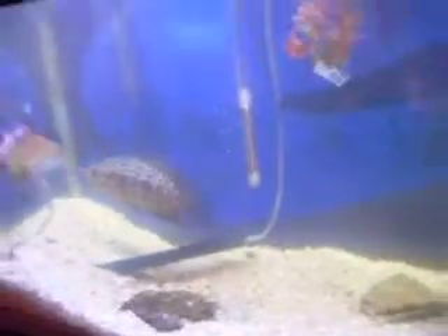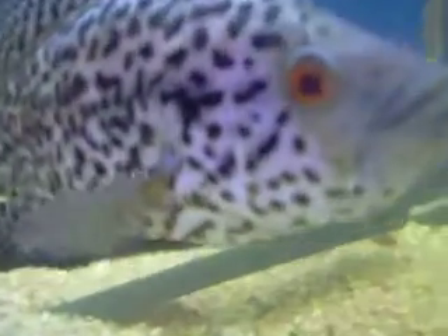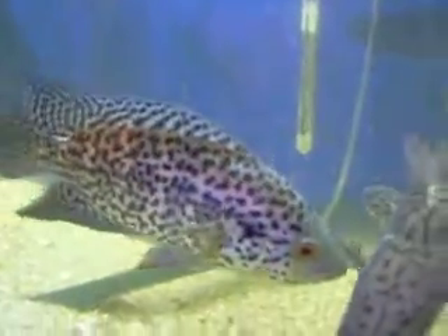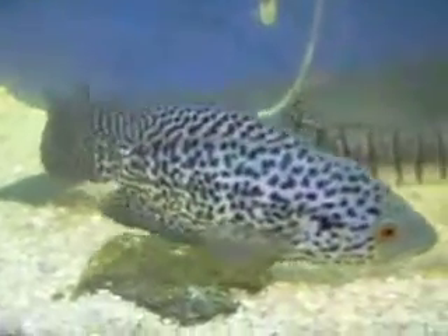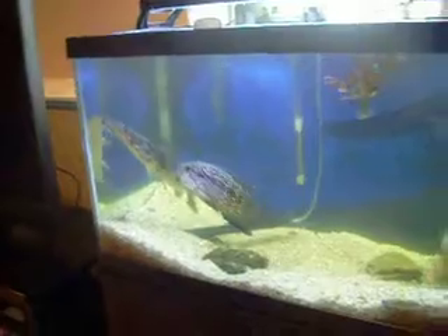I'll look at it — it's not looking that bad. There's my fish. They want to get fed. I'm going to go feed them. I'll keep you guys updated. Peace.